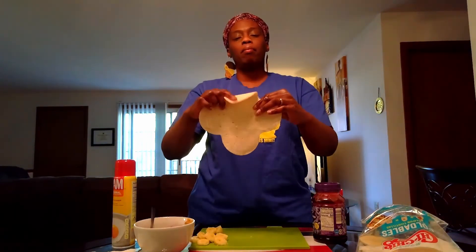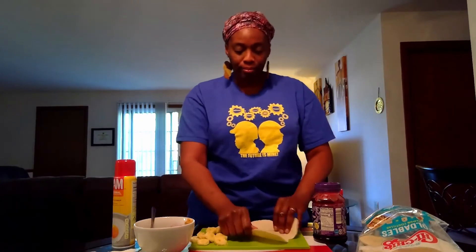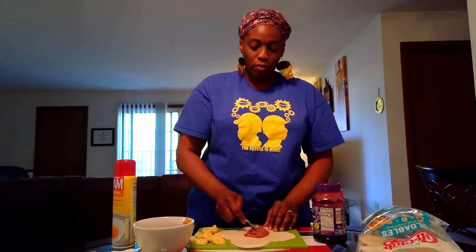Tuck it — that's the way you'll hold in all your ingredients. Then place some of your peanut butter and jelly mixture right in the center.